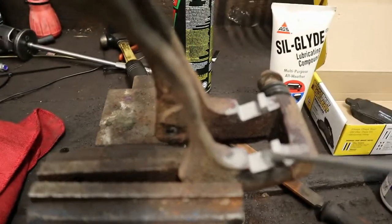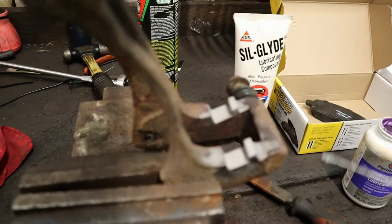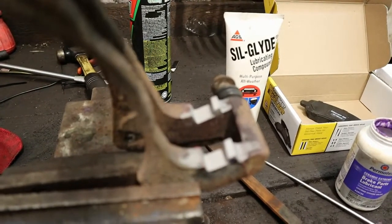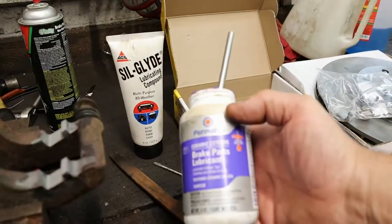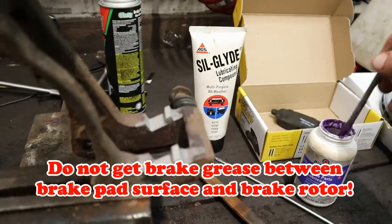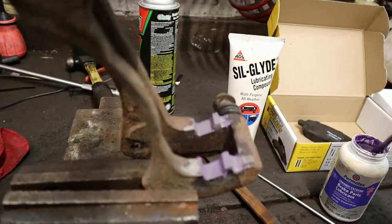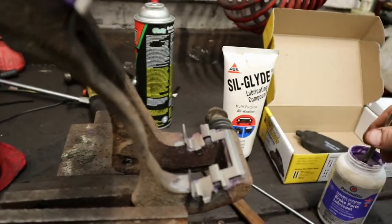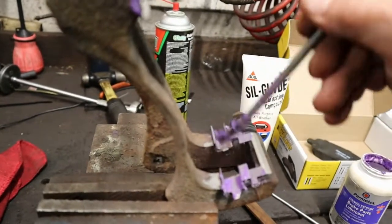Now you can see this nicely sandblasted surface on the brake caliper. For those who don't have access to a sandblaster, you can use a regular flat file — it just takes a little longer to get down to bare metal. After that, I take the Permatex Ceramic Extreme Brake Parts Lubricant — quite a mouthful — and coat the sandblasted surface. This helps slow the new progression of rust. Then I put the stainless steel shim over the top of that, and I put more brake grease on the shim itself, doing the same for the other side.